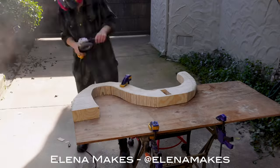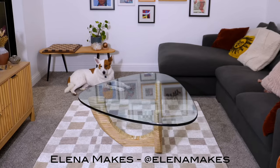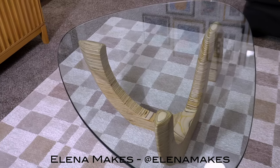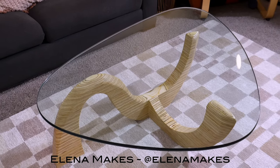I was watching a video the other day, and the woman in the video was racing to get a project done to submit it to the Rockler Try That Challenge. Now, I generally don't join challenges where I need to make something just to make it. To me, that seems like a waste of time and energy, but more importantly, it is a waste of money.